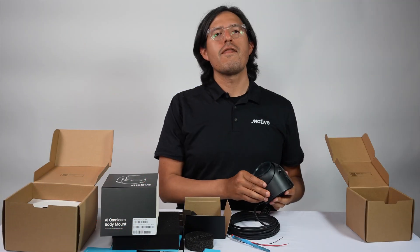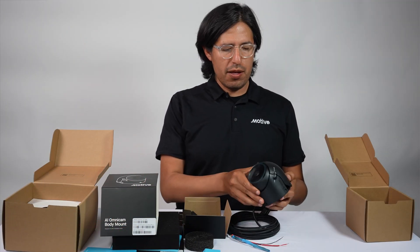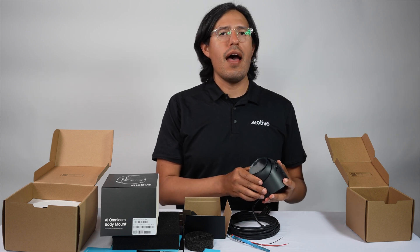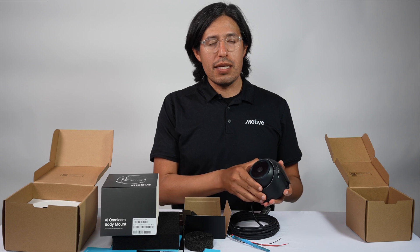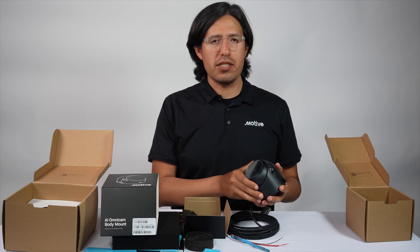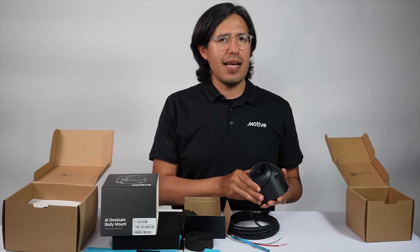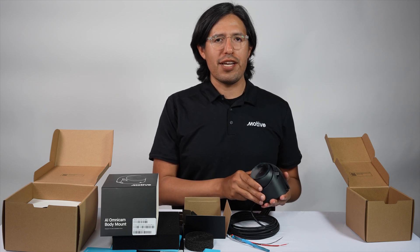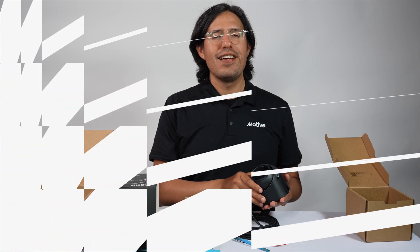Thanks for spending some time learning about the new AI Omnicam. We're really excited to see how your team will be able to use these cameras to solve those hard problems that we know you're faced with today. The best next step is to go to gomotive.com and get your trial kicked off. Thanks again and see you soon.